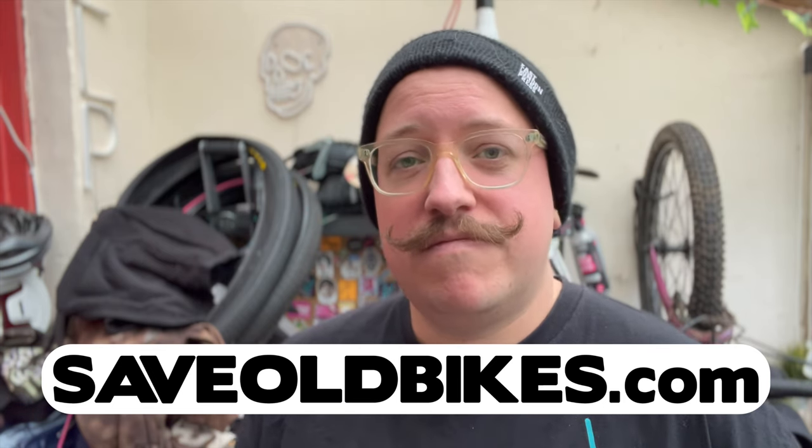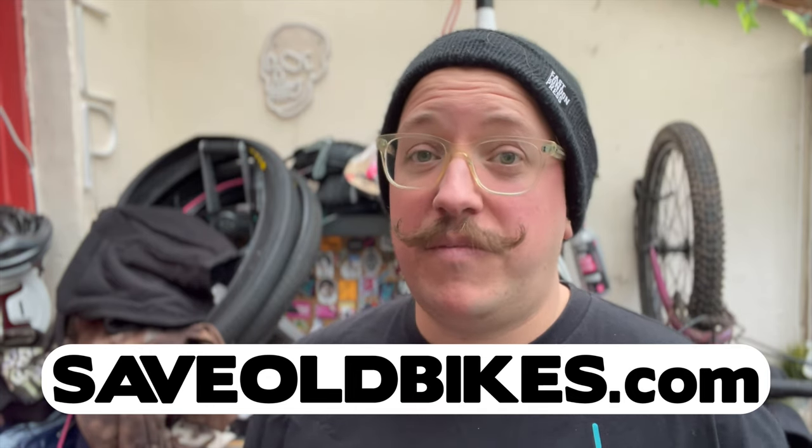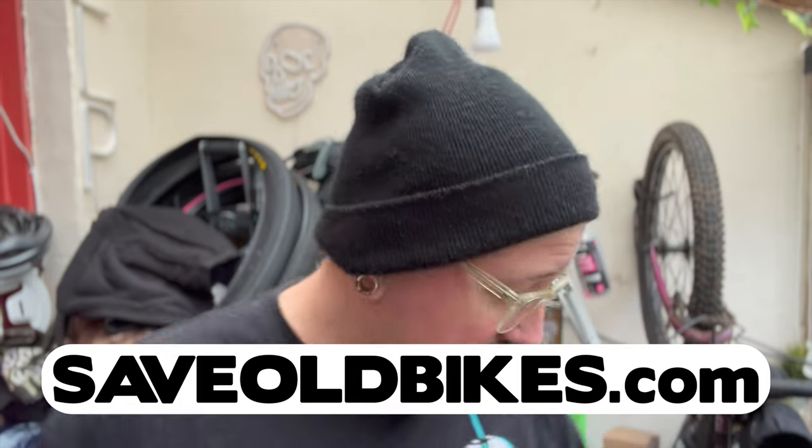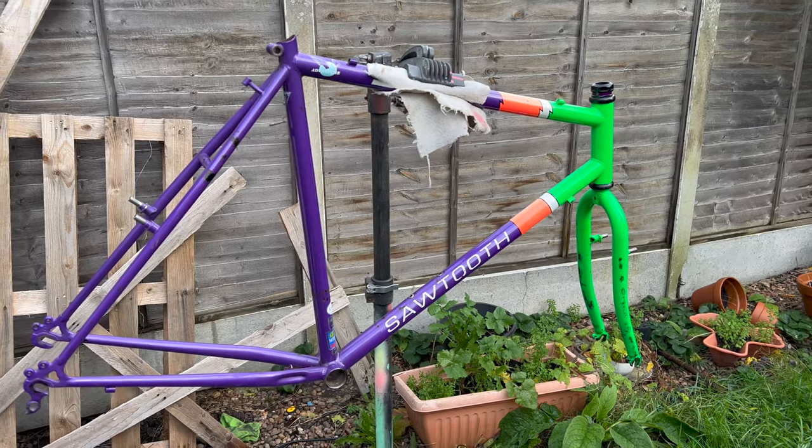Come back Sunday for the beginning of my new build. I've done a lot of it already, but you'll have to wait. One more glimpse — that's it, bye!